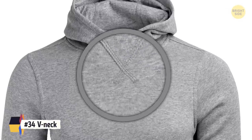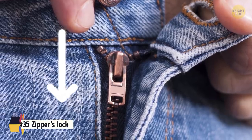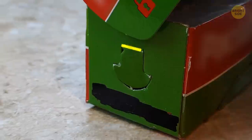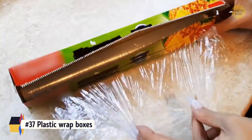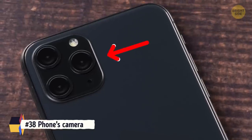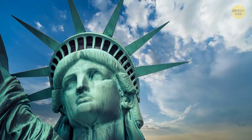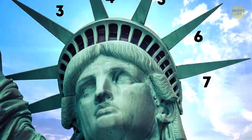V-neck sweaters are designed that way to stretch and flex the fabric properly. Metallic zippers have a lock built in when flipped down. Those tiny dimples on golf balls actually give a greater lift to the ball and reduce air resistance. Plastic wrap boxes have hidden little holders on the sides that stop the roll from jumping out of the box. Cameras on the back of most phones are on the left side as right-handed people are more common. Doorknobs are brass because it stops bacteria from growing. The seven spikes on top of the Statue of Liberty's crown represent the sun's rays and give a halo effect.